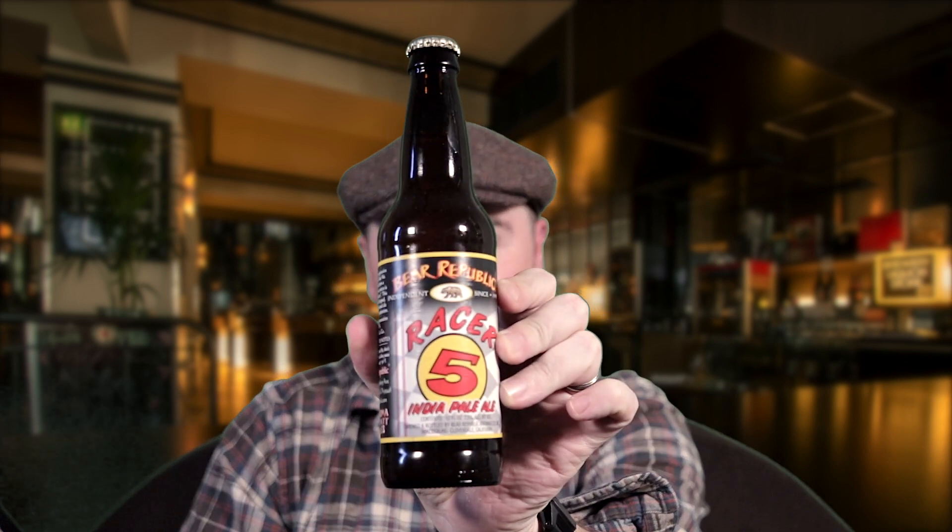Hey guys, welcome back. Jim back with a beer review today. We're gonna finish up the Bear Republic Racer series with the Racer 5 India Pale Ale. You heard the whole story in previous videos — we'll link up to all of those previous videos about some of the other Bear Republic beers.